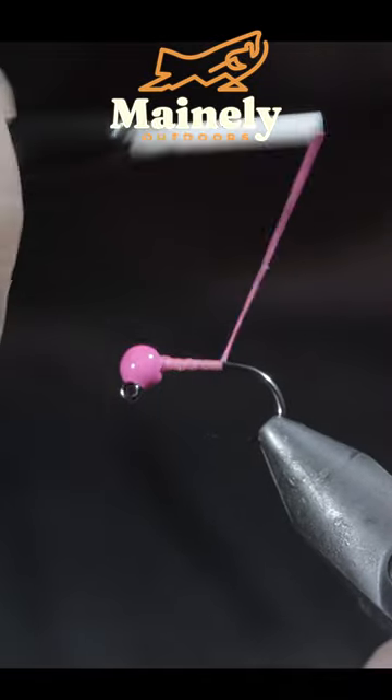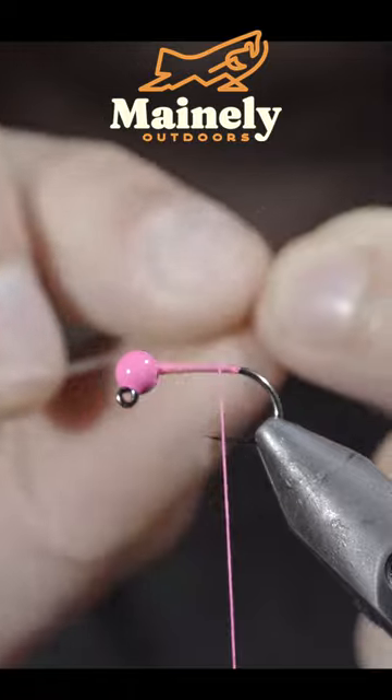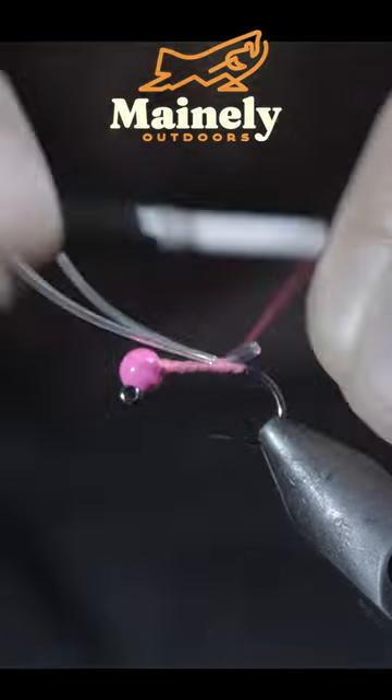We're going to be tying up one of the best variations of the band's squirmy worm. We'll start with stretchy material. Here I'm using a rubber derib, however I would suggest using a stretchy dental band that I've linked in the comments.